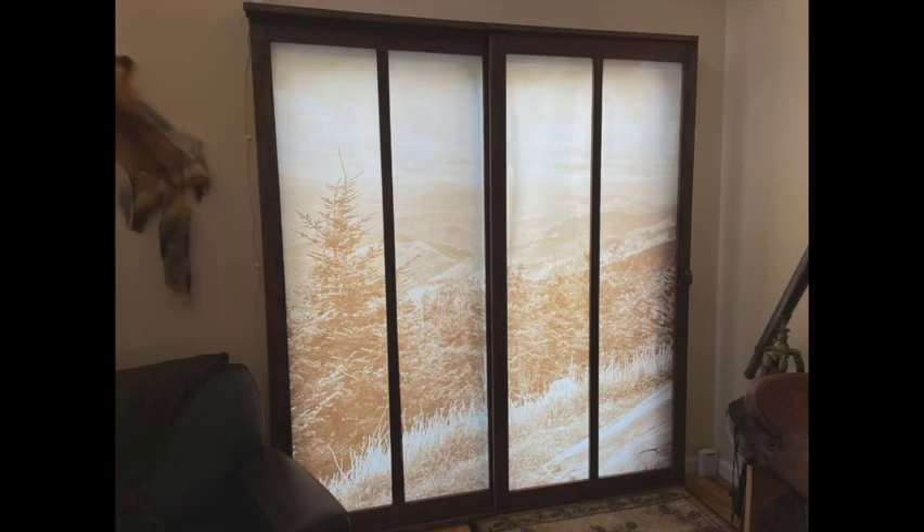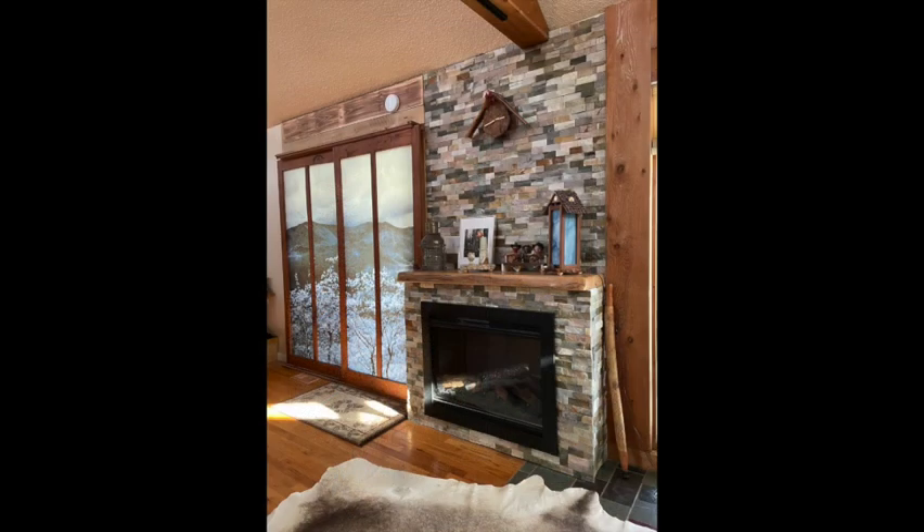This is the last shoji screen on the upper floor and it is made from oak that I stained dark walnut. It also slides on a track. This is another shot of the Blue Ridge Mountains off the Parkway and it has a sepia tone on it, so you'll see a slight orangey-yellow hint — a little bit different than the other two shoji screens.